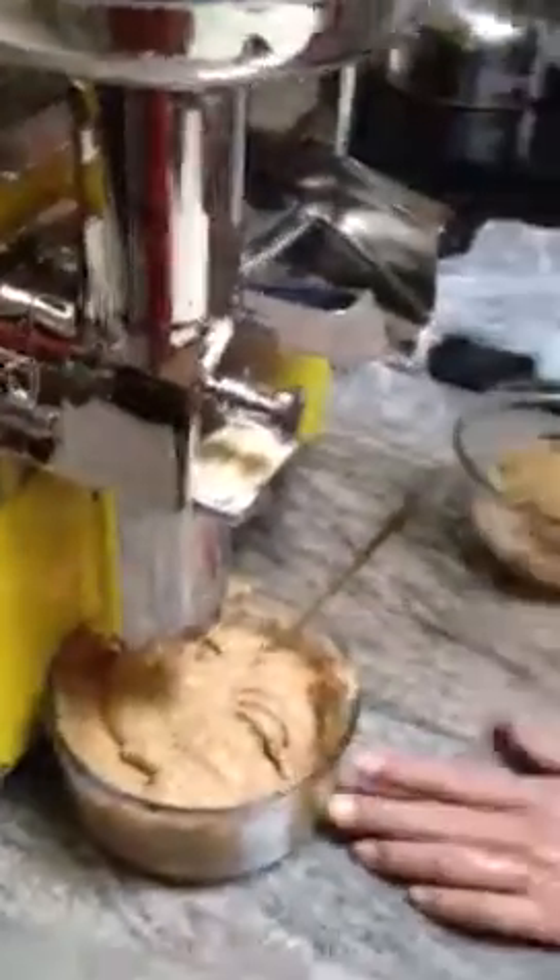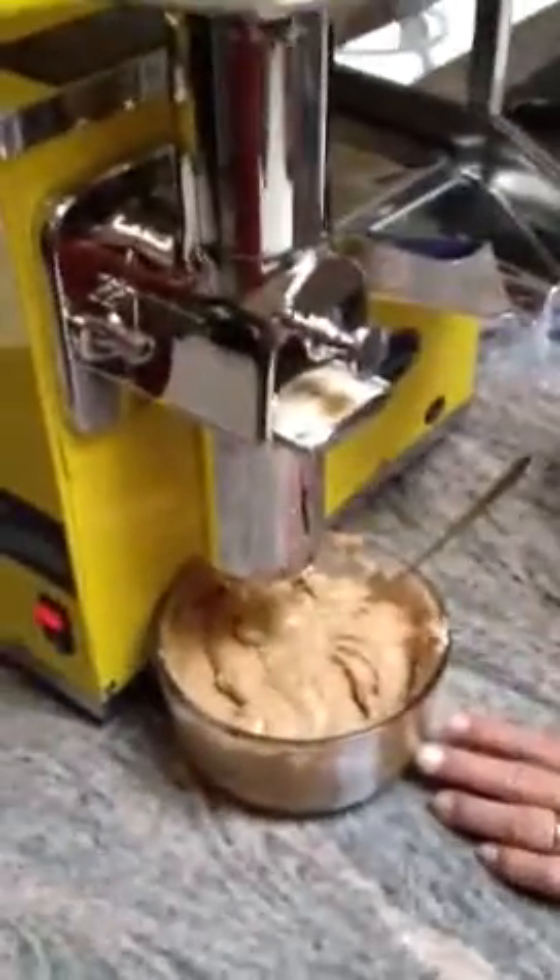Take a look at that almond butter. It is rich, it is creamy. These are almonds bought from Whole Food Markets out of Marlton, New Jersey. They are dry roasted and unsalted.